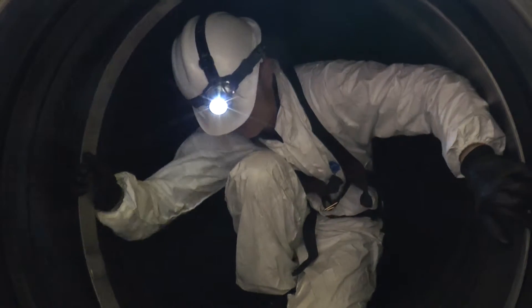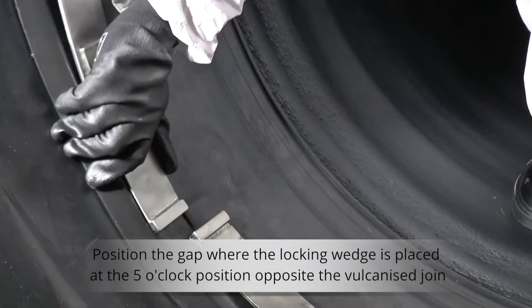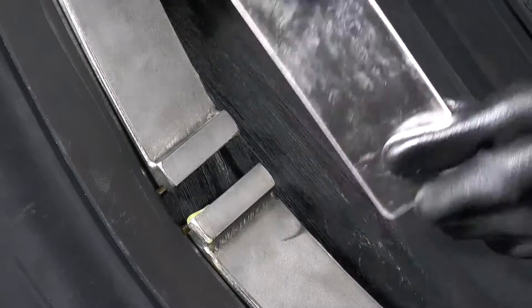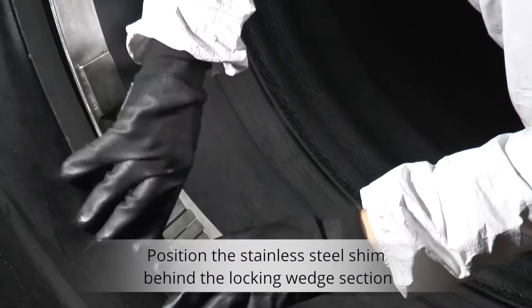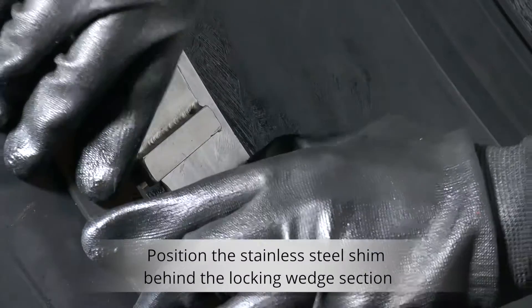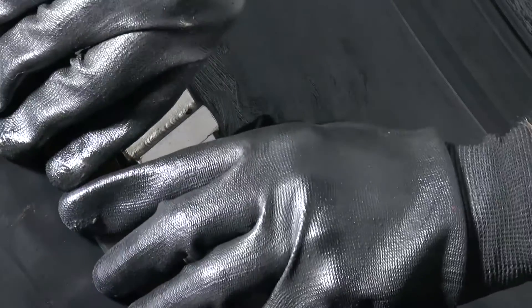Once the retaining band is located in the groove, position the gap where the locking wedge is placed at the 5 o'clock position, opposite the vulcanized join. Insert the stainless steel shim behind the locking wedge section. This will stop the rubber sleeve from pinching when using the hydraulic spreader.